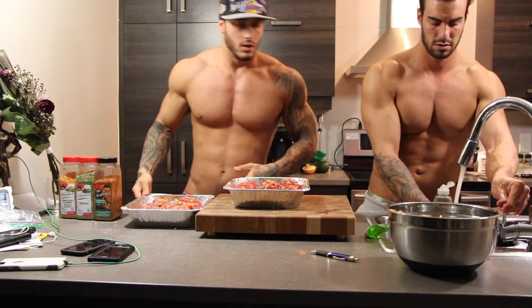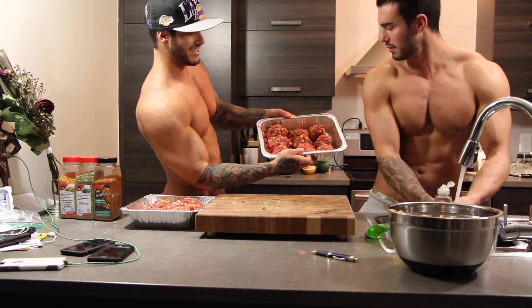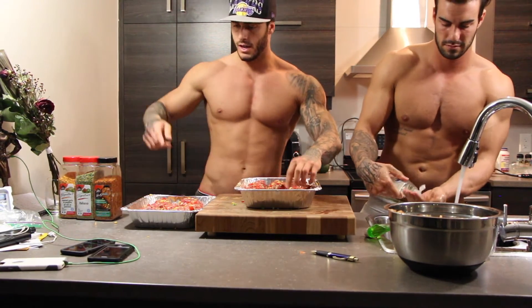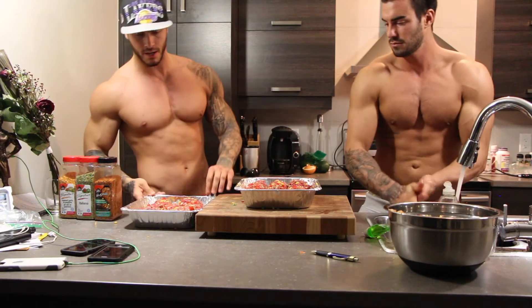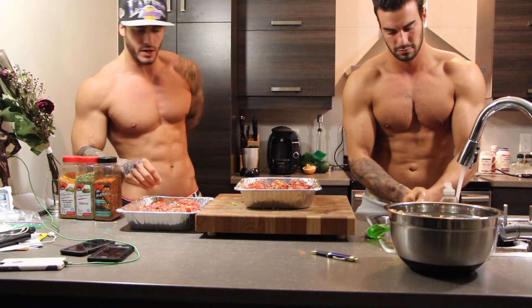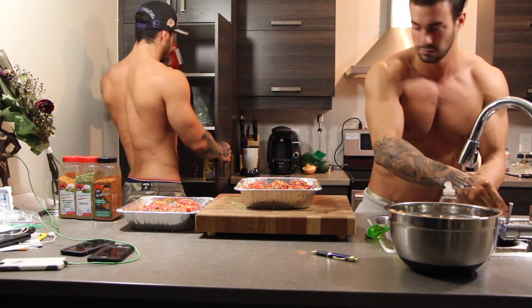Okay guys, now we're done mixing. It looks like that — like meatballs! We have nine here and nine here. Eight for me, nine for Alex.